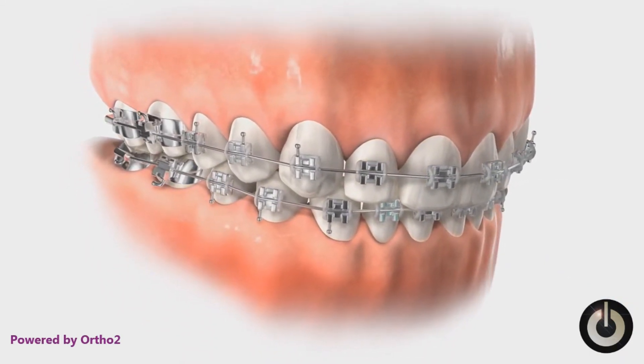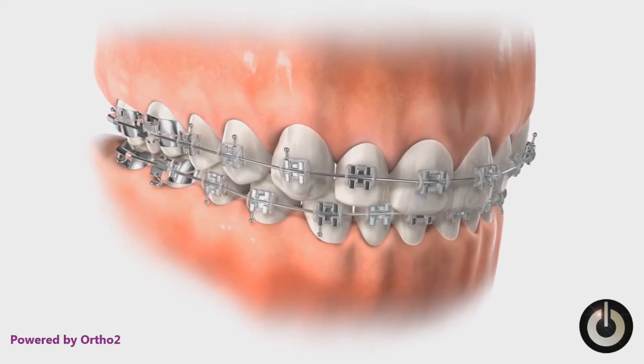Using the same brush head angles and motion, clean the remaining teeth until all buildup is removed.